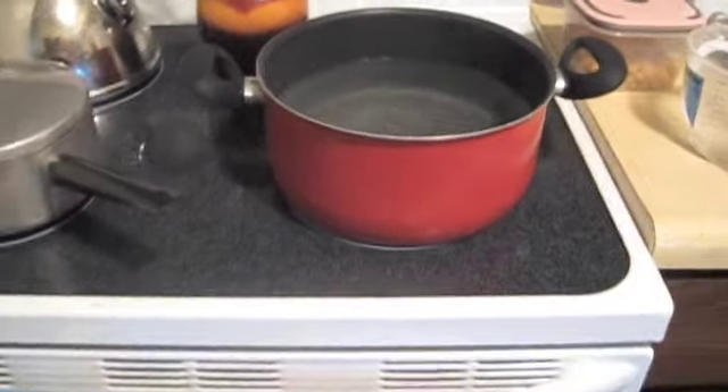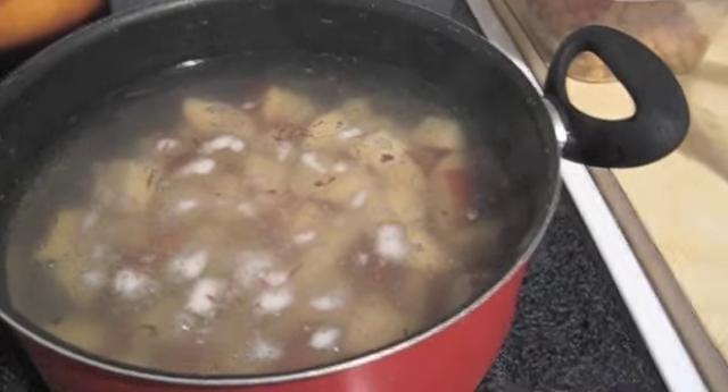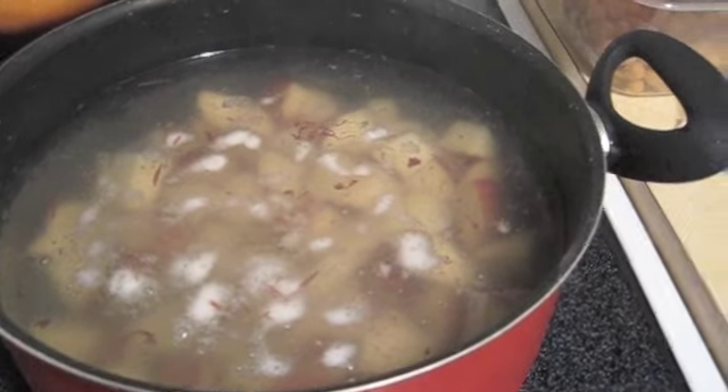I'm boiling the water for the potatoes and I've got some brown rice simmering. I love red potatoes — I think they taste really great, they're affordable, they seem to be more tender than other potatoes like russet potatoes, and they make your food budget stretch really far because they're very filling.